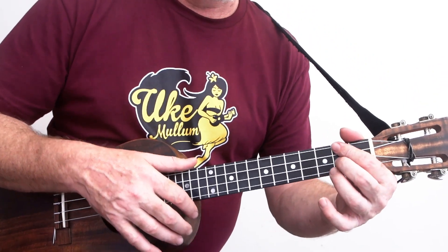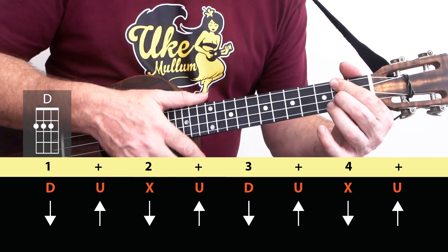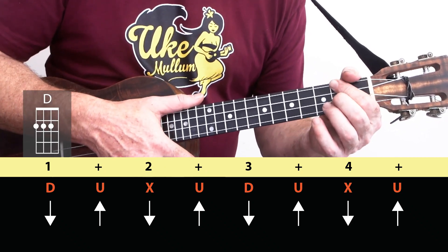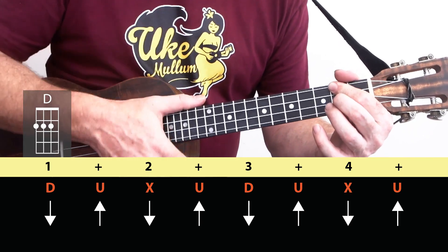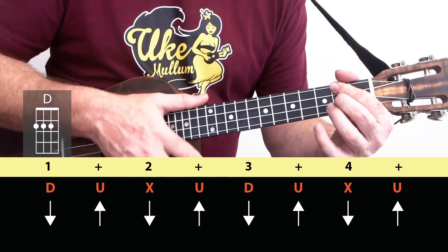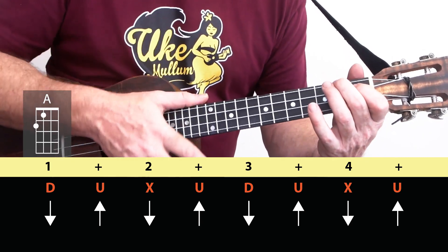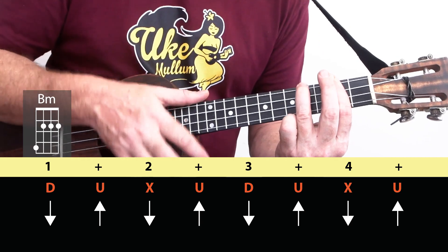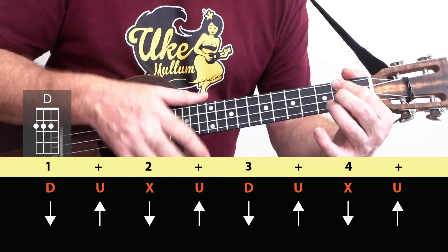And then we're into the first verse, and the strumming we're using for this one is: down up, chuck up, down up, chuck up, down up, chuck up. That goes for a very long time on the D: 'Left a good job in the city, working for the man every night and day, and I never lost one minute of sleeping, worrying about the way things might have been.' Let's change to an A — 'Big wheels keep on turning' — B minor — 'Proud Mary keep on burning' — now we're back to the D — 'Rollin', rollin', rollin' on the river.'